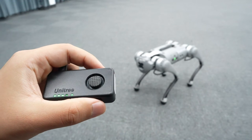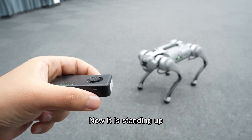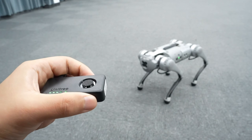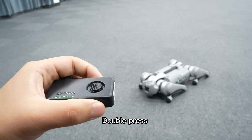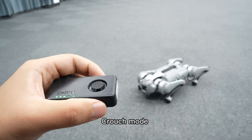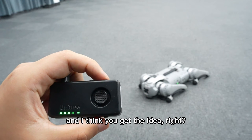We can switch the mode of the dog by double-pressing the power button. Now it is in standing mode. Double press — crouch mode. Double press — get down mode. Double press — standing mode. Double press — crouch mode. Double press again — get down mode. And I think you get the idea.